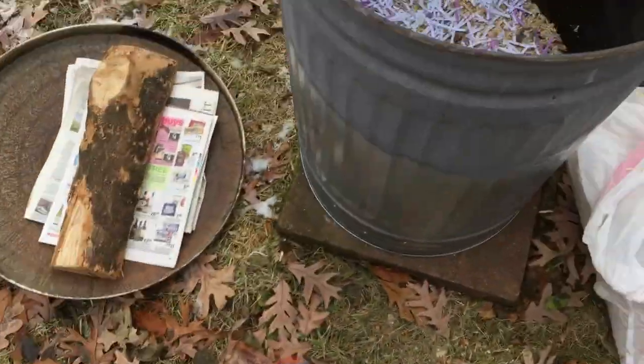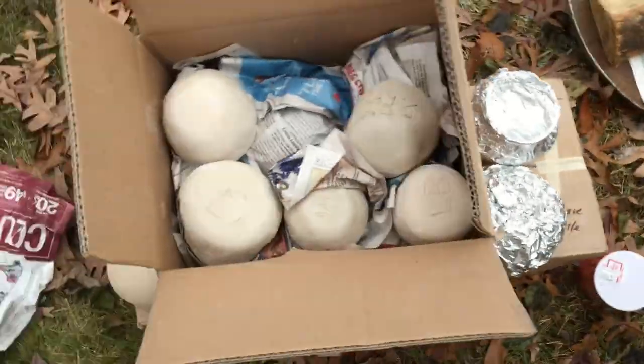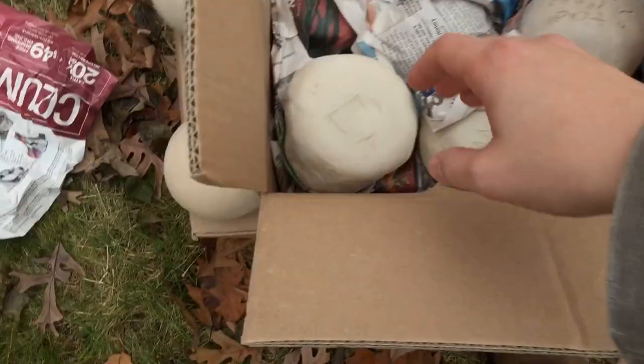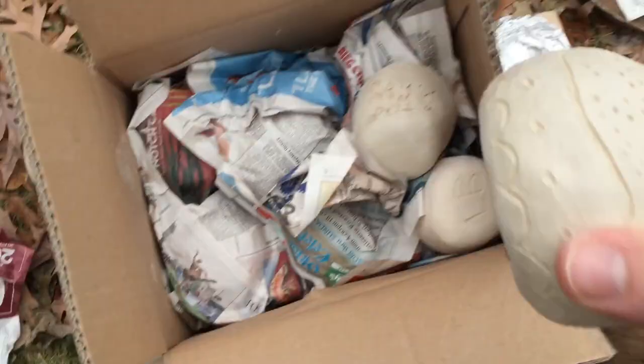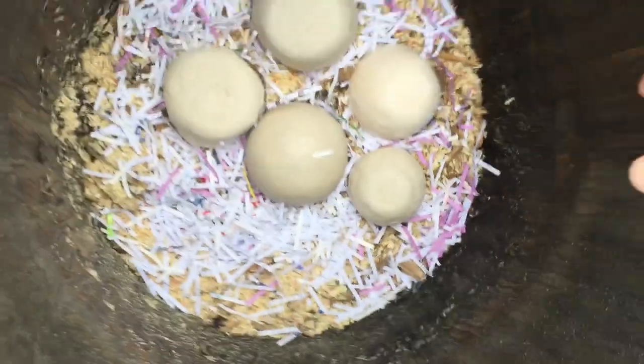Now it's time to start loading up a layer of pots. The stacking method is called tumble stacking, which means haphazardly piling them on top of one another. Since there's no glaze on any of these pots, it doesn't matter if they're touching each other.